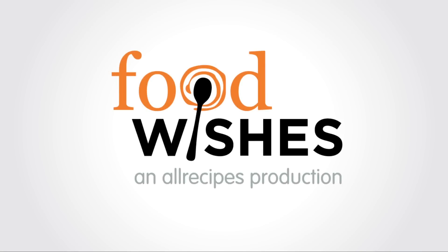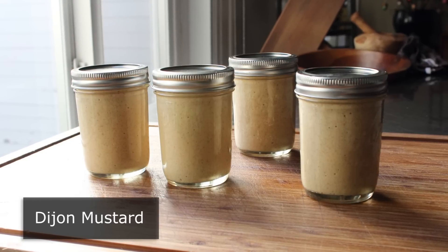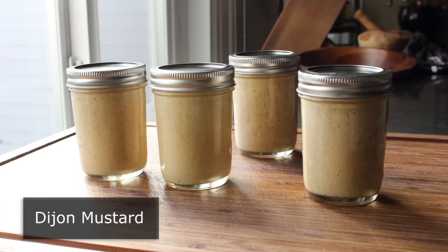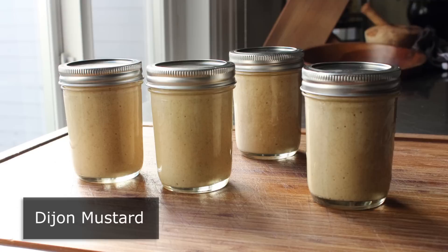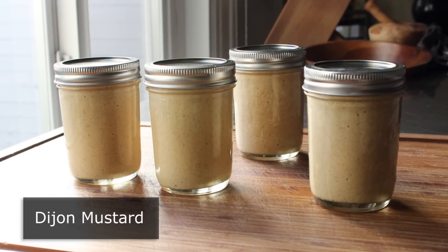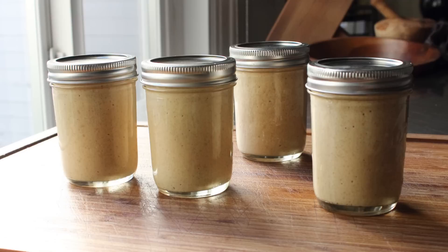Hello, this is Chef John from Foodwishes.com with Dijon Mustard. I'm going to show you how to make your very own Dijon mustard in the privacy of your own home. Other than the fact it takes about a week before you can taste the final product, this is very, very simple to make. This is the first video of the new year, since this was one of my resolutions — to finally make homemade Dijon, something I'd always wanted to do but never tried. Why not make a resolution I'm actually going to keep?